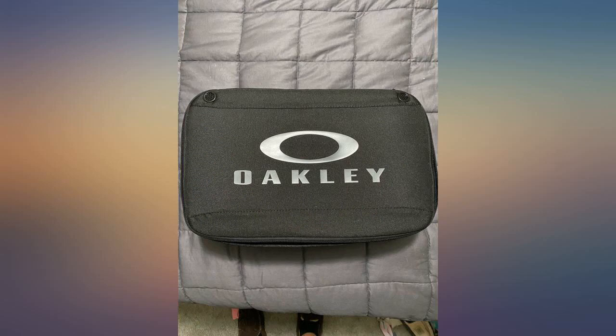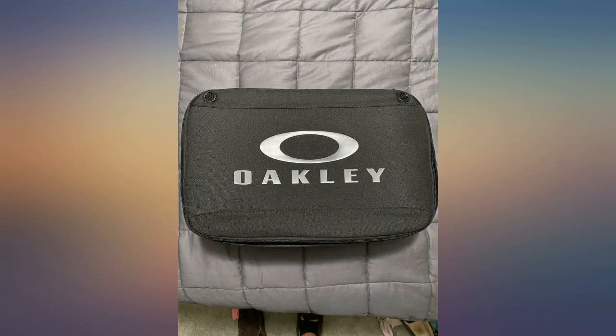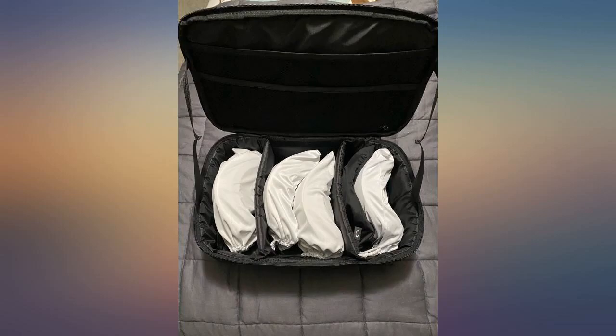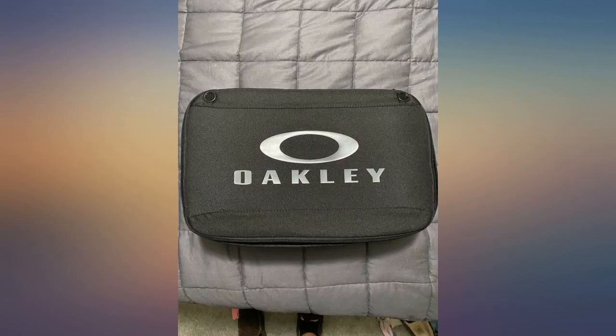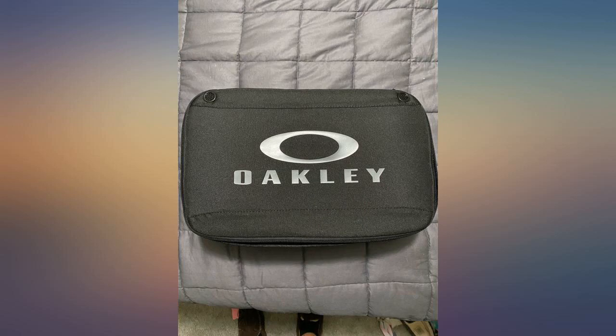This Oakley goggle case is an ingenious product for those of us with multiple sets of goggles. You spend some serious coin on a good pair of Oakley goggles — put them in the protection your investment deserves. This case will fit 6 pairs of goggles on the separator section, and you can also fit a couple of kids' size goggles in the top mesh sections like you can see in my picture. If you have multiple lens arrays they will also fit nicely in the mesh pockets on the lid. This works for any type of goggle from snow to dirt.